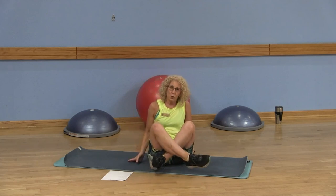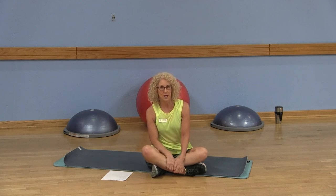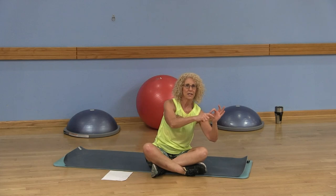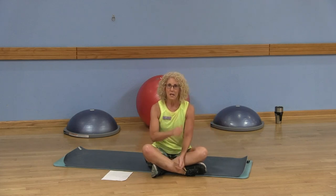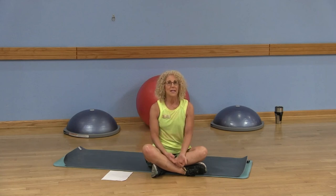I want to thank you for joining me on the LWCA fitness YouTube channel. Please subscribe — it's that little circle right down here on the right part of your screen. Just click the subscribe button. If you have any comments or suggestions or anything else you'd like to see, please let me know. It's always good to hear from you, and I want to thank you again for joining me today.